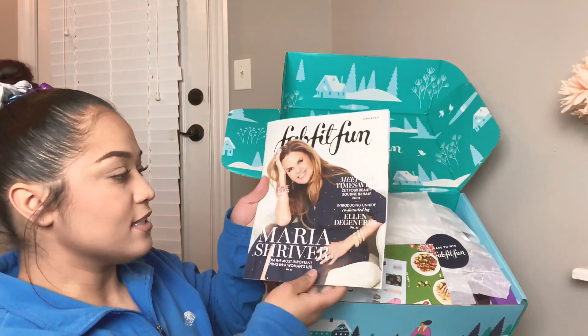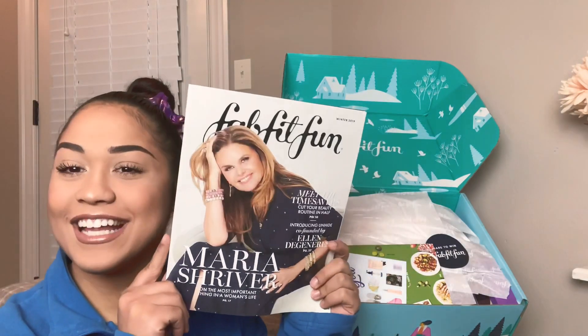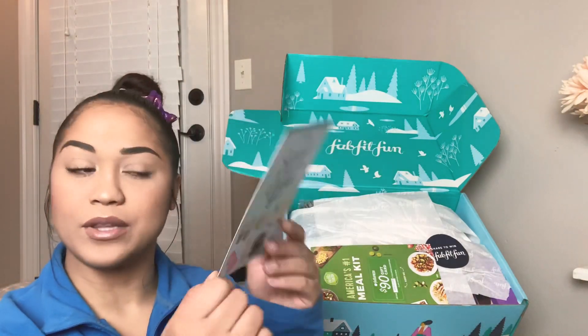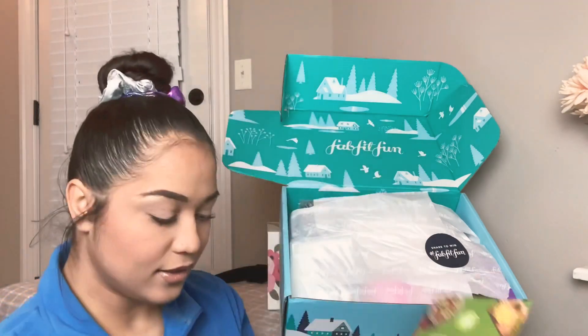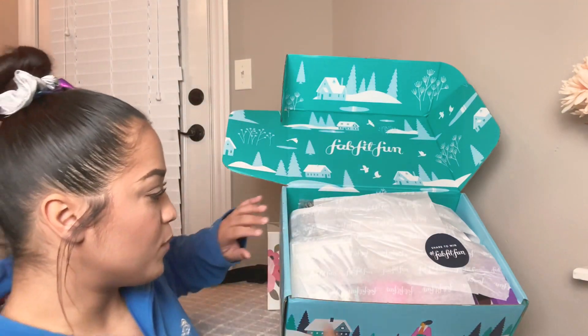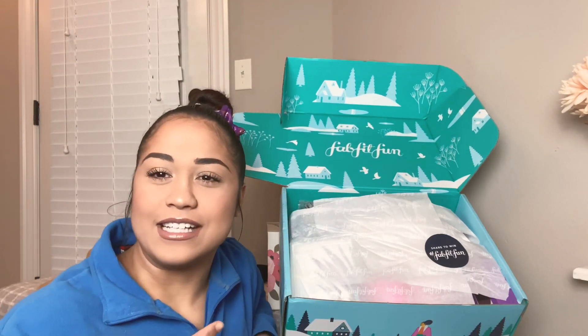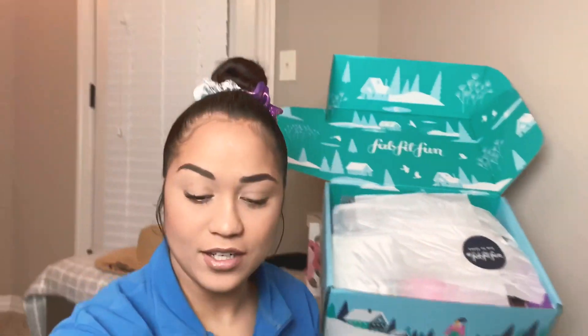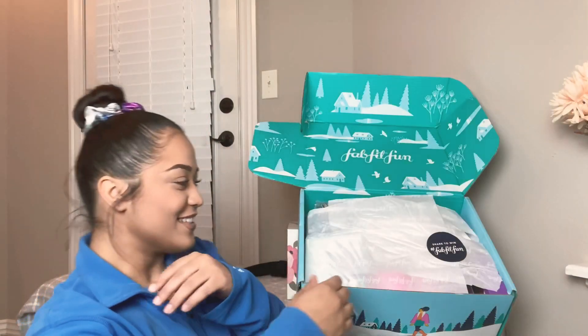First thing, we have the FabFitFun winter magazine, some pricing stuff, all in here. Then we have the coupon with my code, a gift card, and it's beautifully wrapped — I'm so excited! I love this, it always makes me so happy. Even if it's not the holidays, I will get so excited — wow, I'm getting the gift once again!